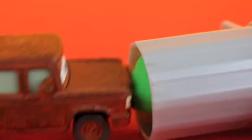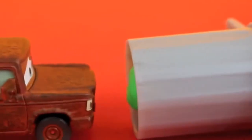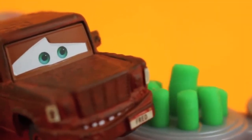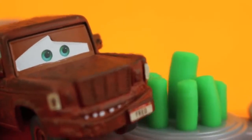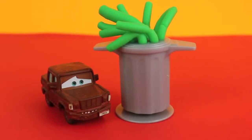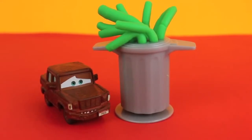Fred's going to load up some icky green Play-Doh into the garbage can, then he's going to press down the garbage can's lid to watch the trash grow. The can's overflowing — somebody's got to take out the trash!